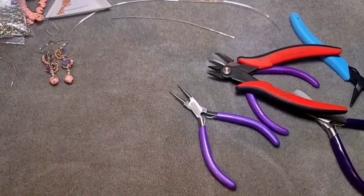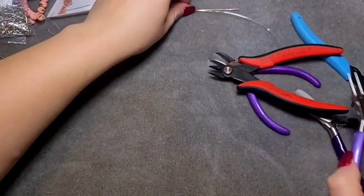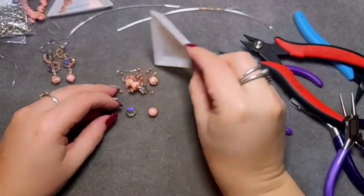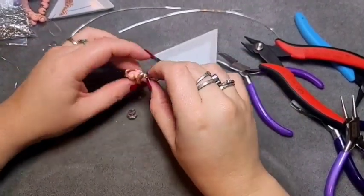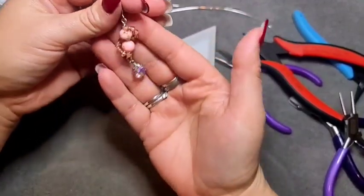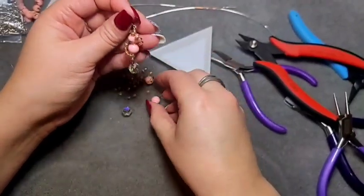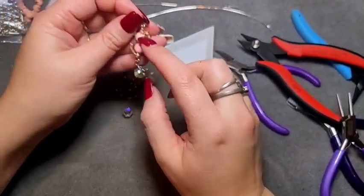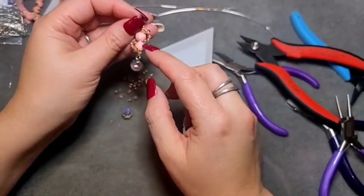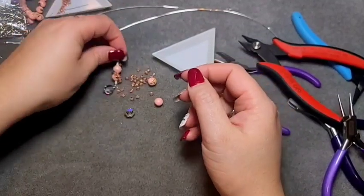Now for the other pair — because that one was so hard to make, it was difficult and not super fun, I did another one, and that was this. It's the same concept basically, except I did two of the pink beads up here, wrapped around the middle between them twice, and then put a little dangle on. That is what we will do.